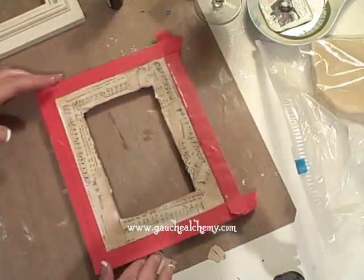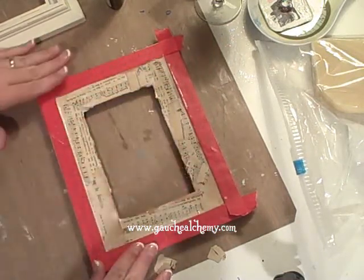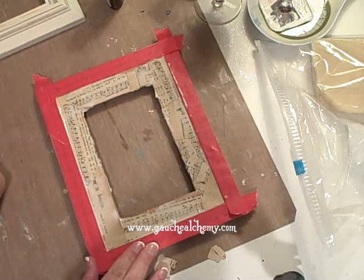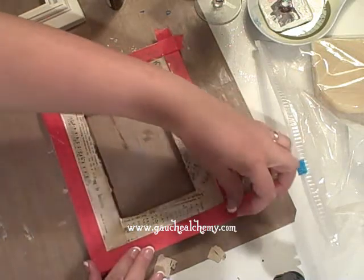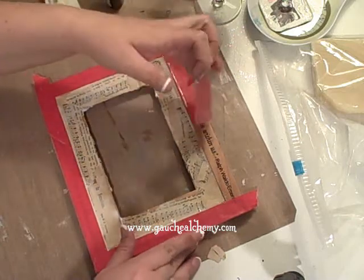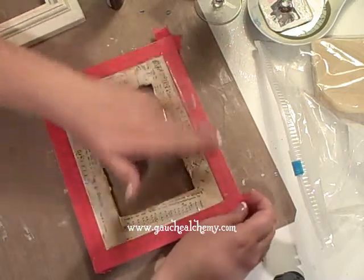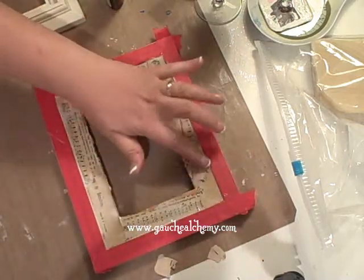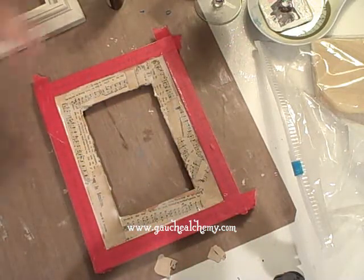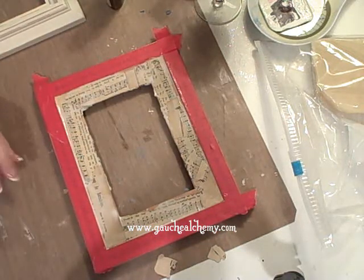Okie doke, here we are. I have quickly decoupaged some vintage music onto this background. Underneath here is kind of a cool little quote by Ralph Waldo Emerson and I wanted to do something kind of neat in the middle. It's a pretty wood but it was kind of boring, so I wanted to do something else. So quickly I am going to dry this and then we'll begin our beeswax.